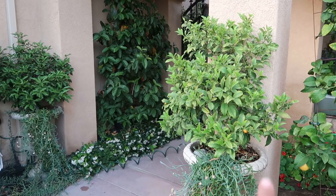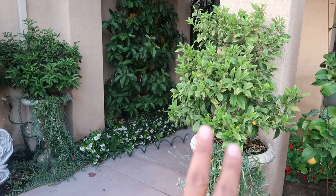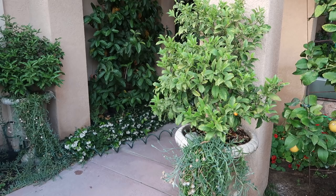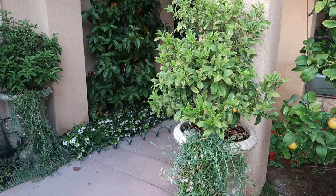First: am I feeding it regularly? If you've seen my videos, you know you have to feed container trees more often than in-ground ones. Second: am I watering regularly? Am I letting it dry out too much? When trees are in containers, you are the only resource they have — they don't have roots deep in the ground to find water, so you need a regular watering schedule.